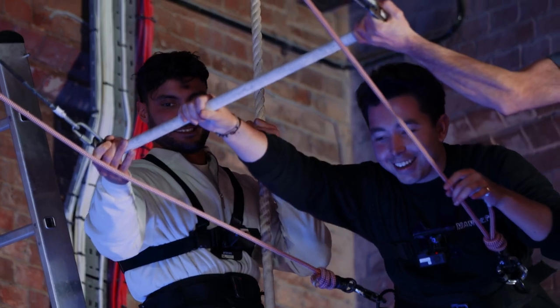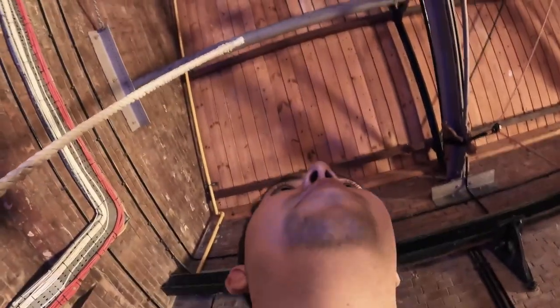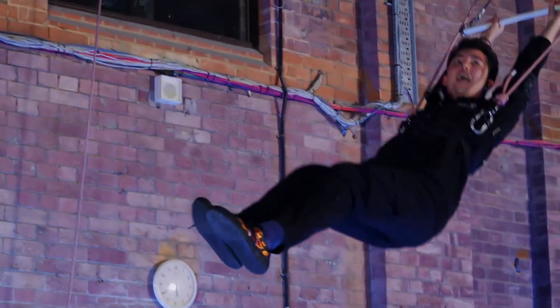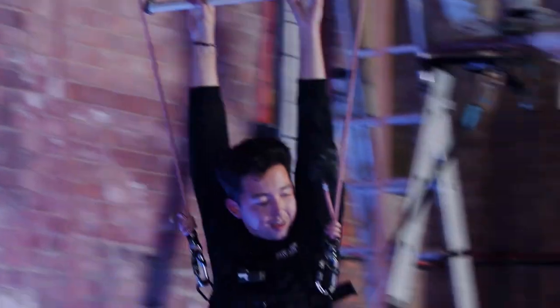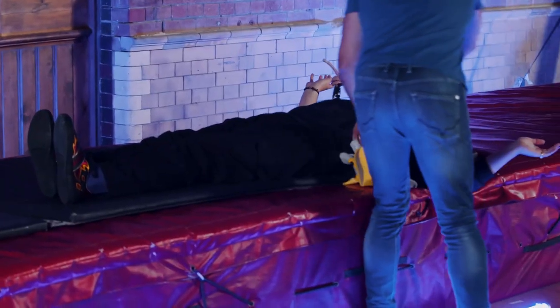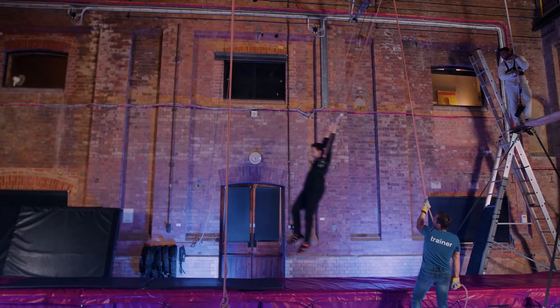Grab the bar. Hold on to the bar — that's your friend. I can't do it, I feel sick. I've got you 100%, you can't go anywhere. Both hands. That's it. Oh my God. You're doing it, man! I want to get down. We got one to the front. When do I let go? On the next one. One, two, three. On three — one, two, three. Beautiful. Perfect landing. Well done. That is so traumatizing. It was perfection. I didn't like that at all. The landing had a certain je ne sais quoi.